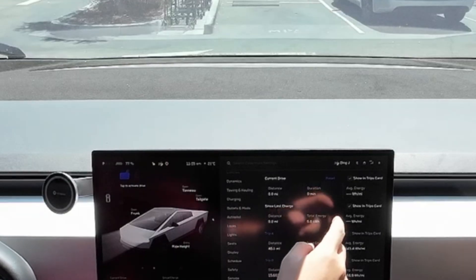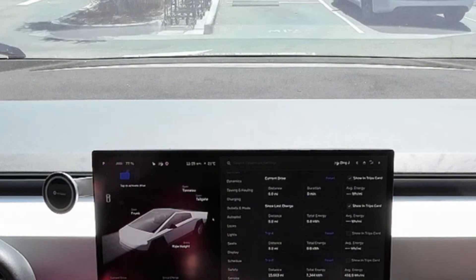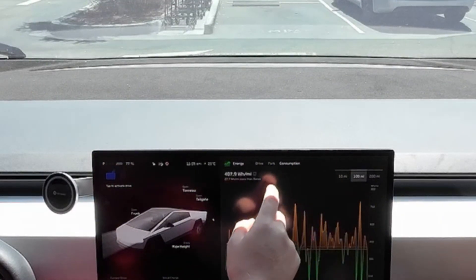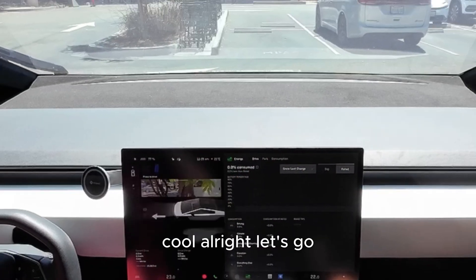Just reset everything — reset consumption, 6 months charge, rated. Alright, let's go.